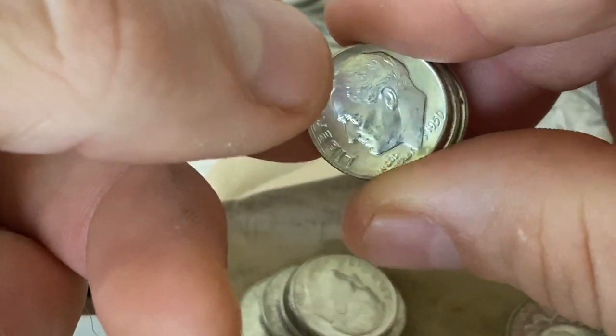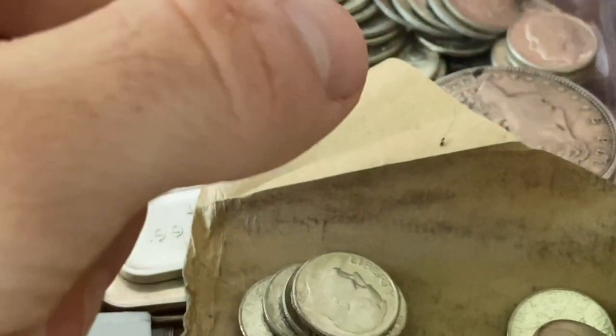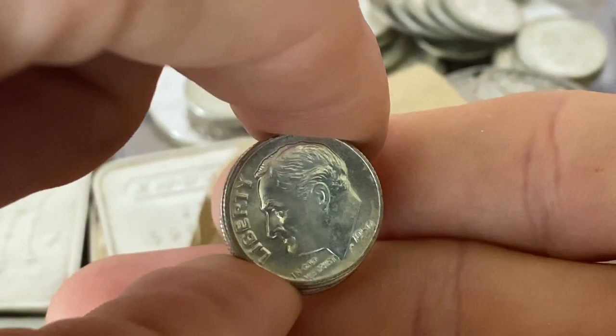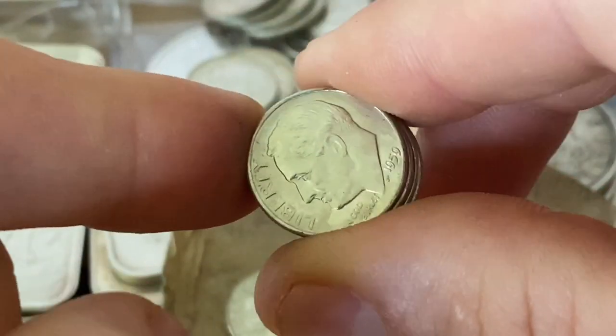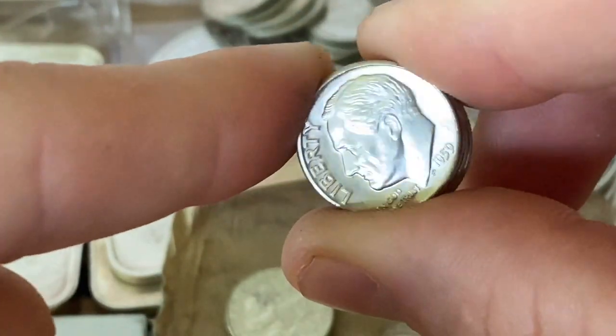And talk about history for a little bit. Wow, these are very cool — completely uncirculated, every single one. 1959. Very cool.